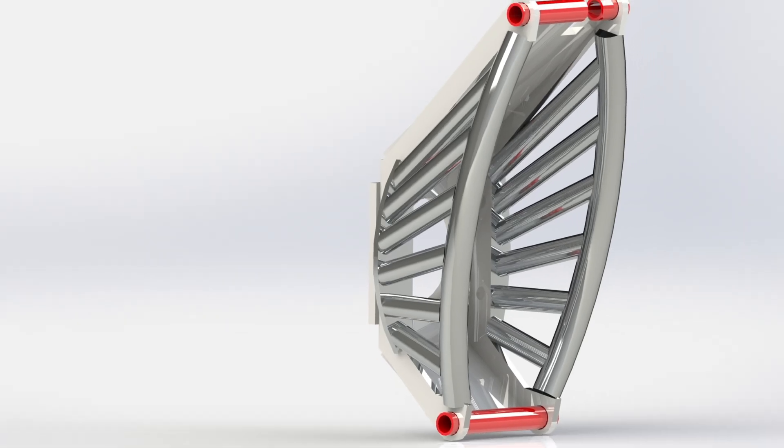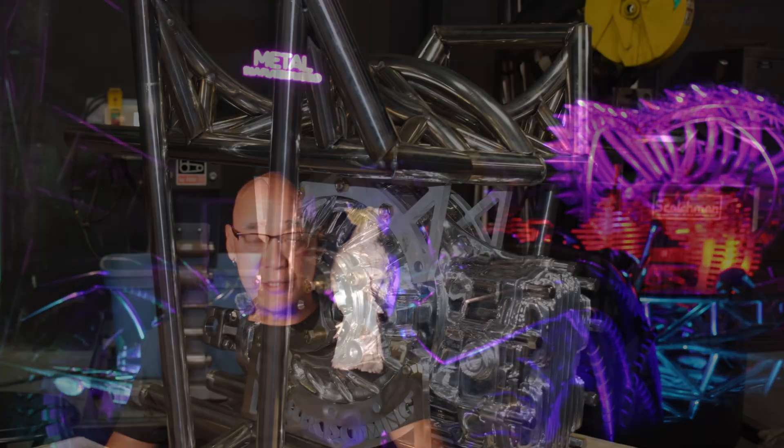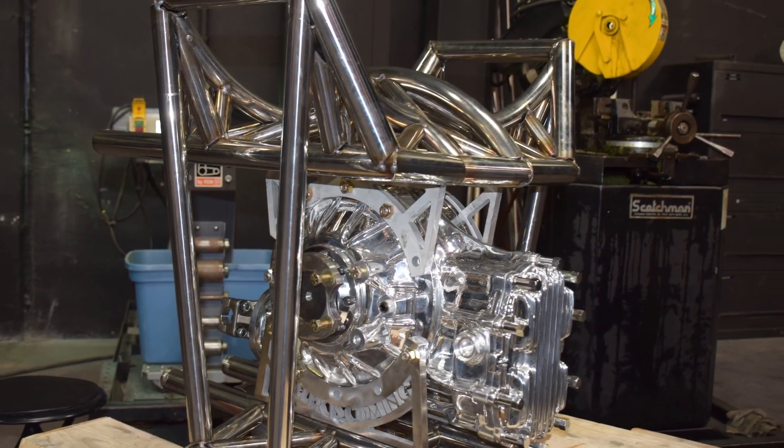Of the custom elements, the spindles and the crossover over-the-top shock mounting system are the simplest, while the differential cradle was quite over-designed and quite complicated.